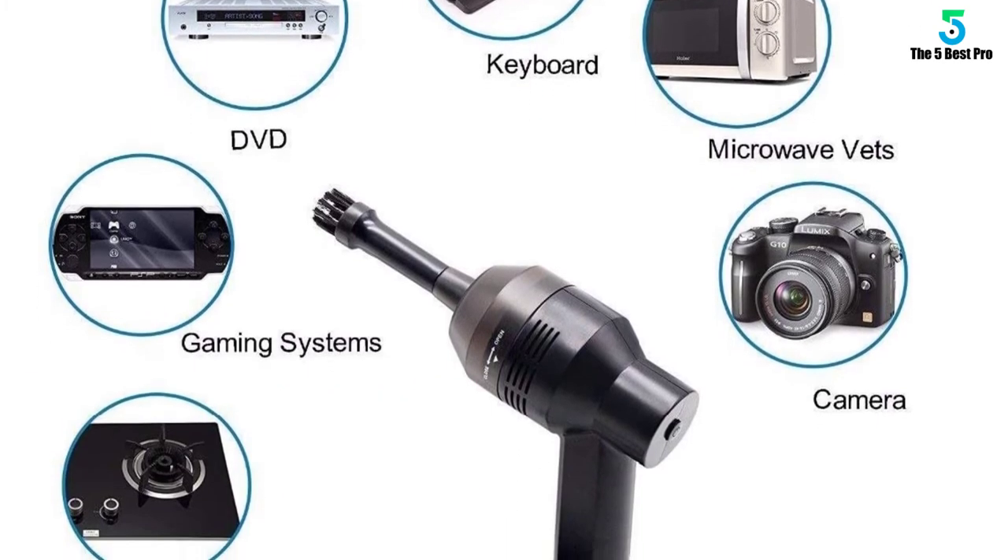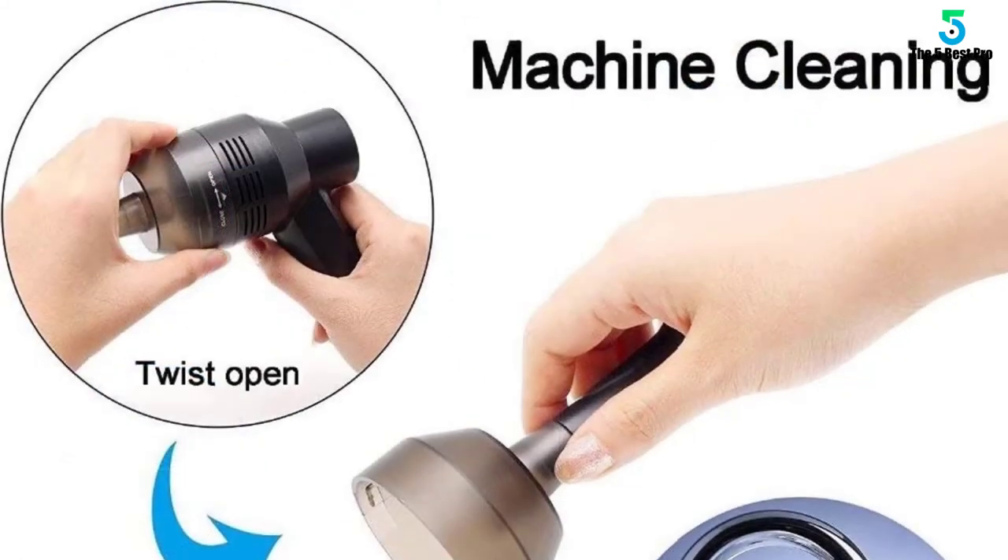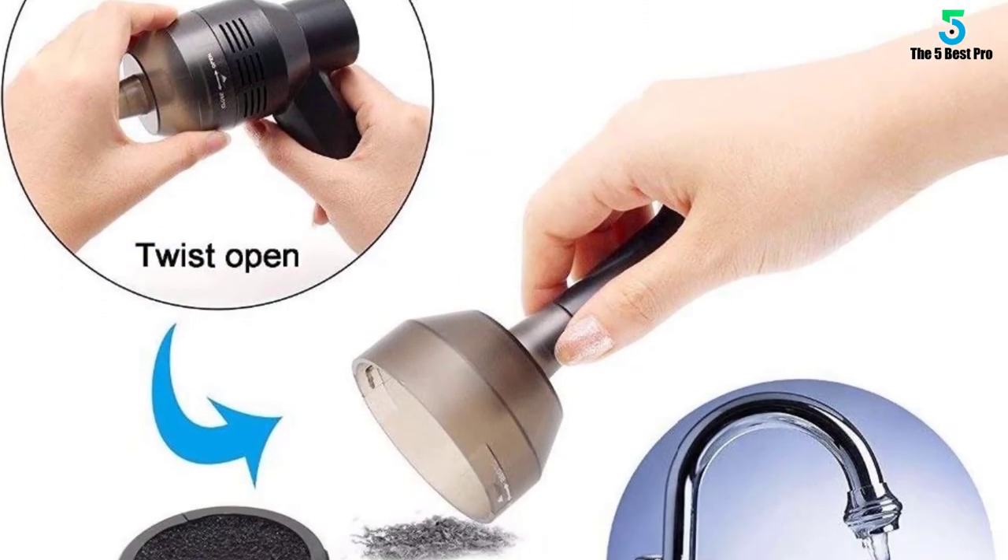Simply to use — only connect the vacuum to the USB port of your laptop or computer. No external power source required.